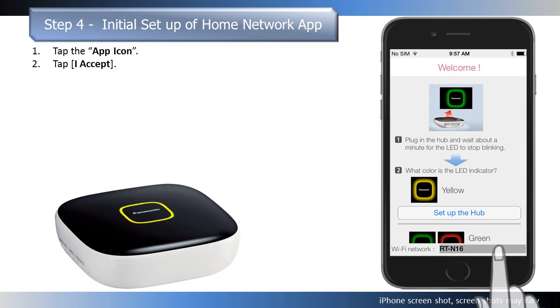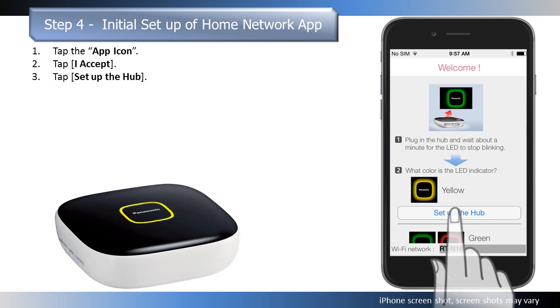The Wi-Fi network ID that your mobile device is currently connected to is displayed. The next step will connect the hub to the same network ID. Tap Setup the Hub.